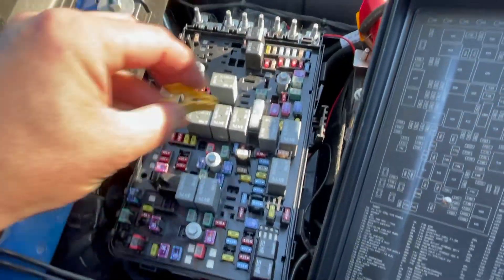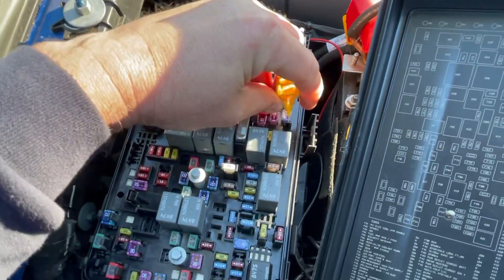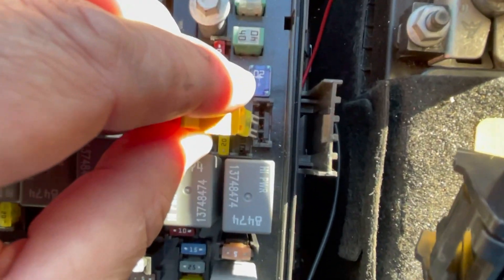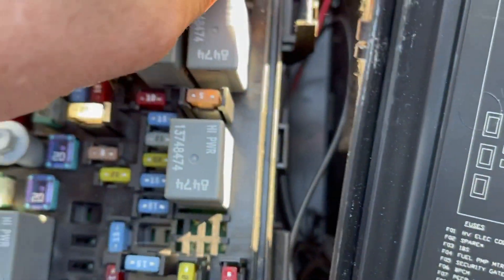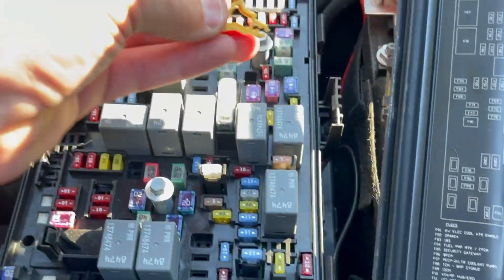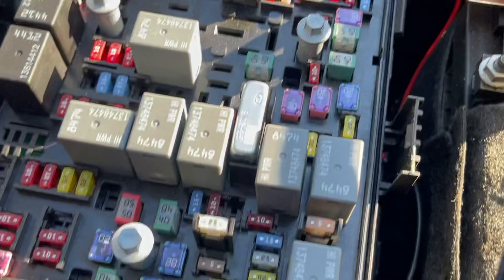We're going to move this fuse over to the battery side. As I just pulled it over, it moved from the ignition position to the battery position. These fuse holder things are a bit tricky — push that back down in there and put the cover back on.